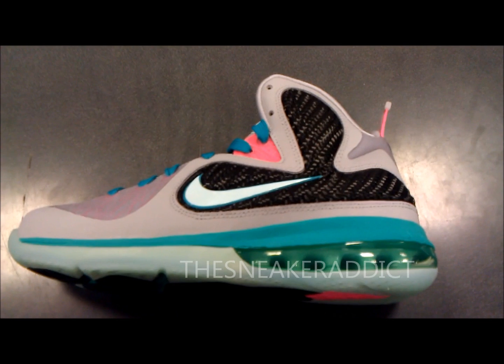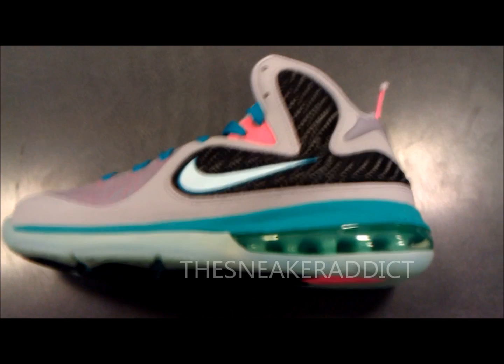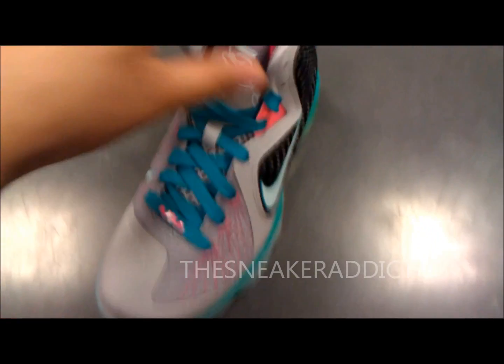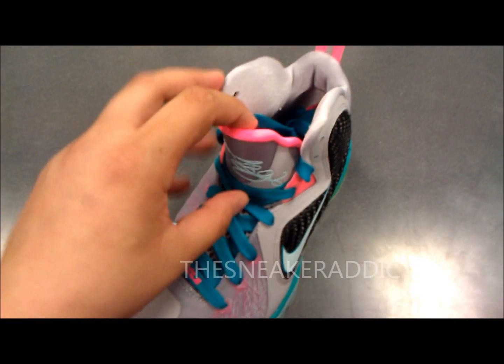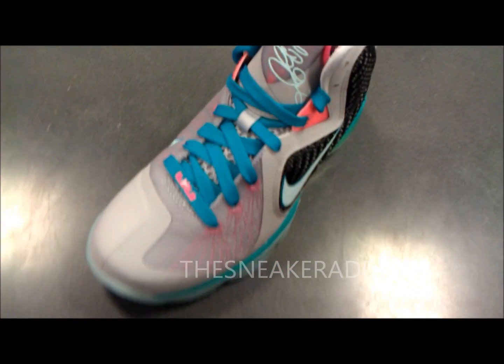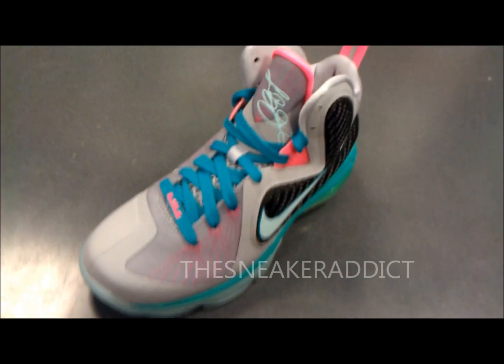As you can see, we got the LeBron 9 GS version of the Miami Vice South Beach sneaker, whatever you want to call it. Definitely like the fact that they put these out as the regular LeBron version, not the elites, for the kids.